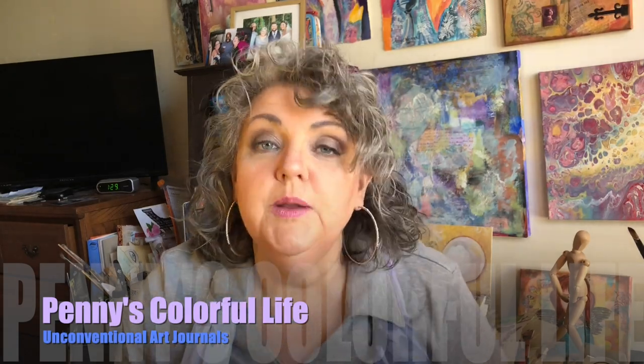Hi, it's Penny. I'm back today talking about the unconventional art journal. If you've been watching my videos, you may know that right now I'm working a lot in my Jane Davenport art journal. I like the pages in those journals — they lay pretty flat. I use clips to hold them flatter. I like the paper; it's a watercolor paper, hot press on one side and cold press on the other, so you have a smoother and a rougher surface that'll take different types of medium.